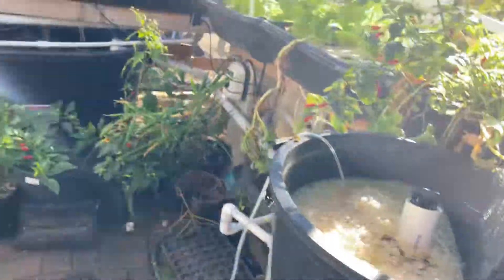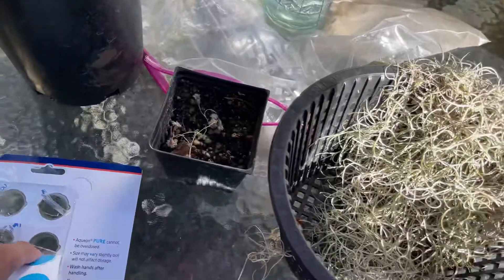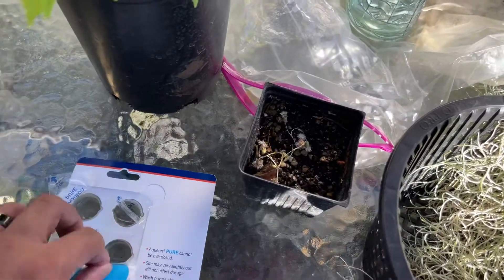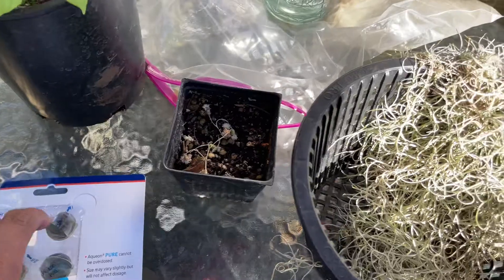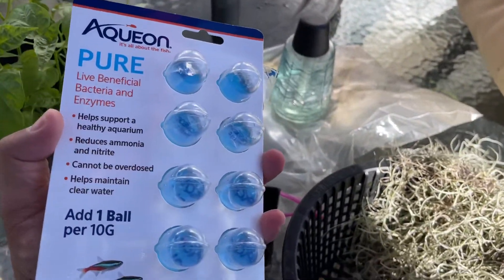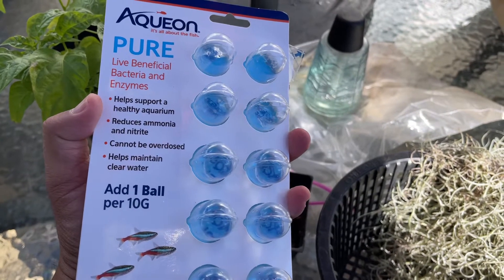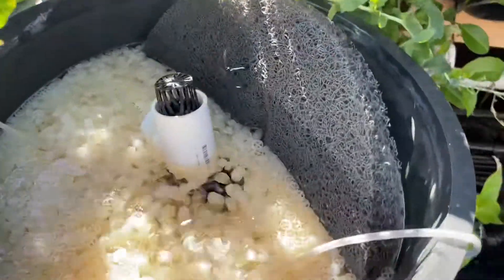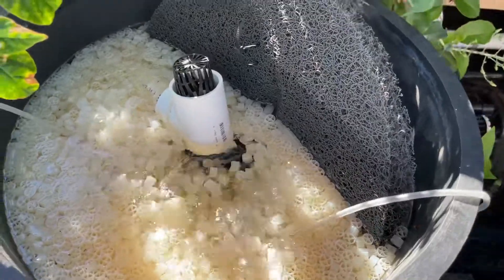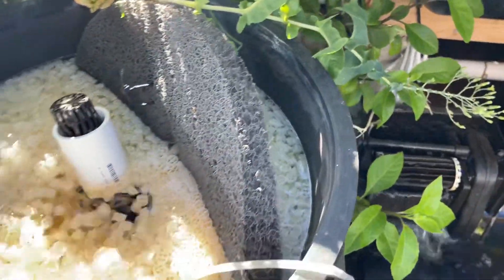I opened four of them. Once again, this is what the package looks like. It helps support a healthy aquarium — ammonia, nitrite — cannot be overdosed, and helps maintain clear water. As you can see, I've got the same going in there, and hopefully that helps out.